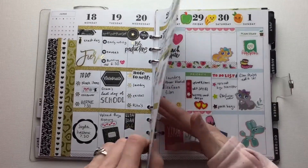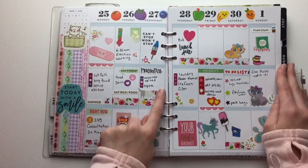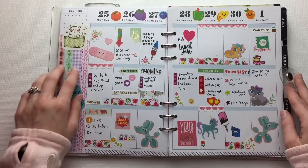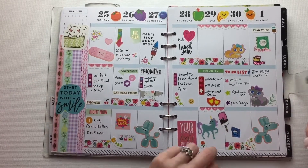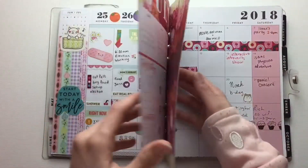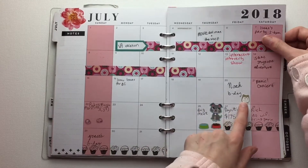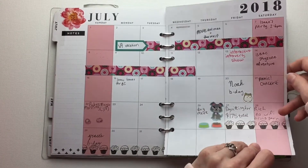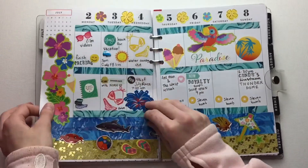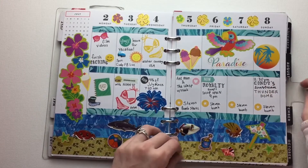And then the next one is just a cute kawaii theme with a little weenie dog. I love weenie dogs. And then in the next month, we tried to make our own stickers and we had little hamsters. And then this week, there's also a plan-with-me of this. And I'll link the plan-with-me playlist up above if you want to see any of these.